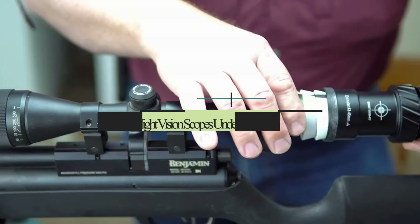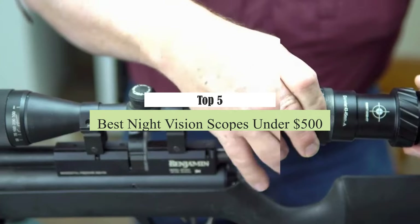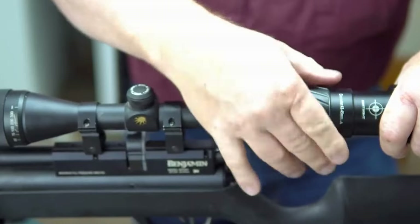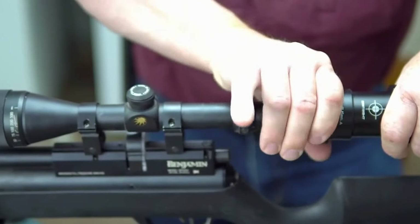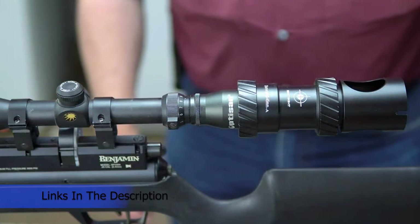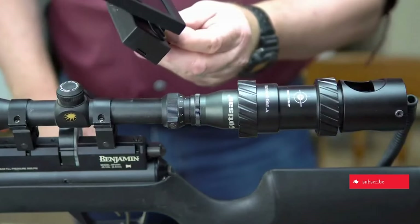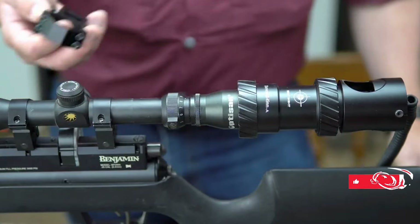What's up guys, today's video is on the top 5 best night vision scopes under $500 on the market today. Through extensive research and testing, I've put together a list of options that will meet the needs of different types of buyers. So whether it's price, performance, or particular use, we've got you covered. For more information on the products, I've included links in the description box down below, which are updated for the best prices. Now let's get started.